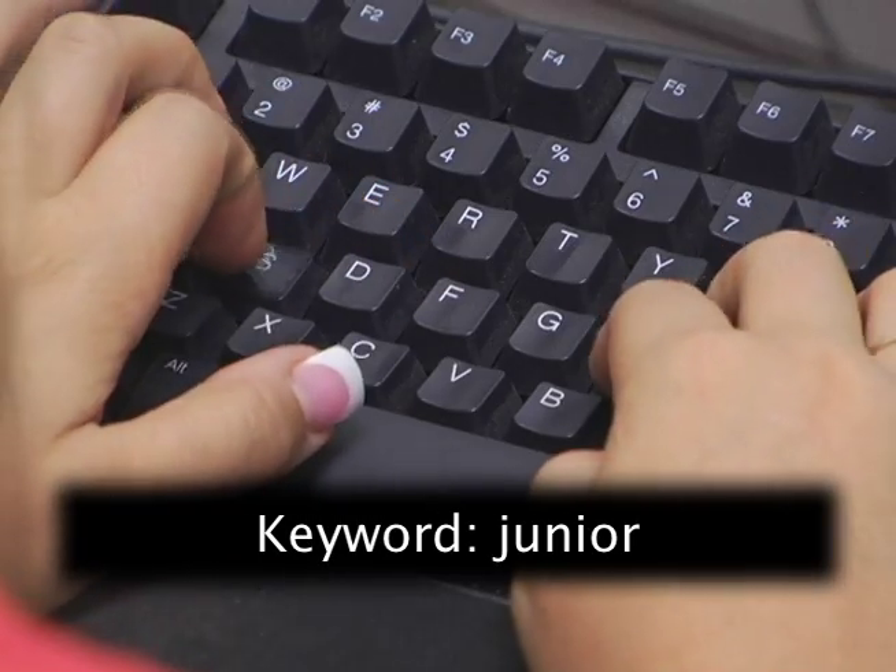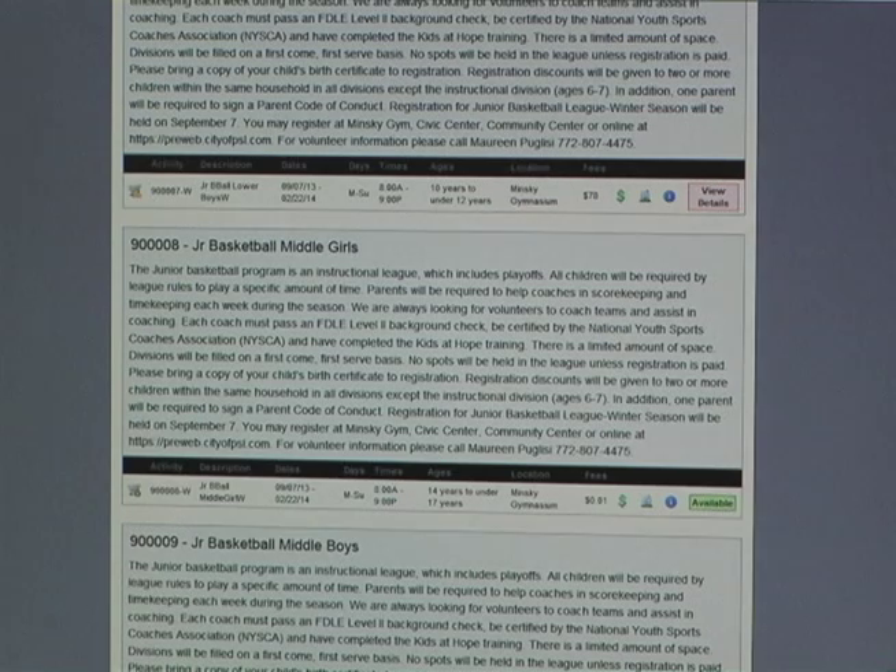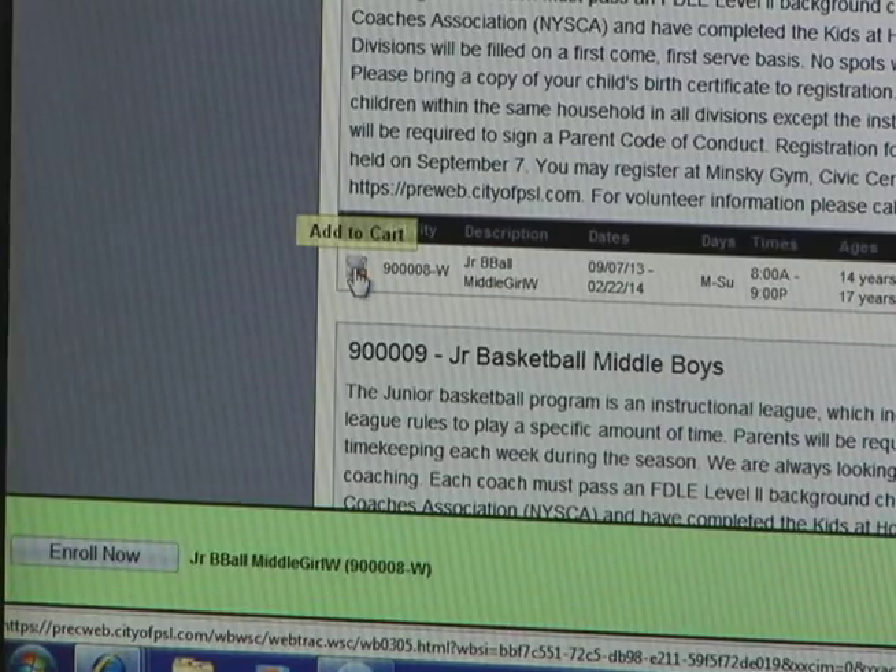It's going to come up for the Search for Classes and Activities. You can always type in the keyword, which is going to be Junior. And then from there, you're going to look for your child's age group with the basketball class that you're looking to sign them up for. Once you find it, you're going to select Add to Cart, which is going to be on the left-hand side.